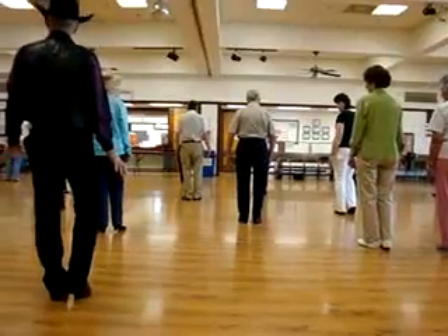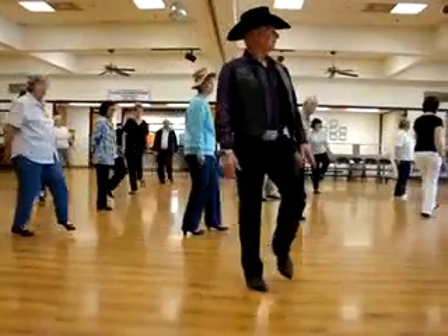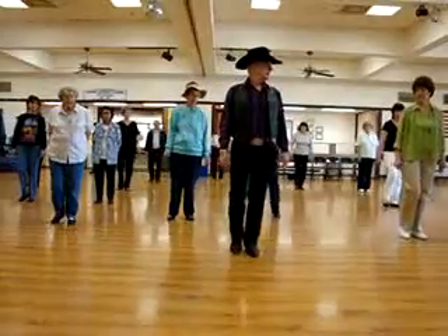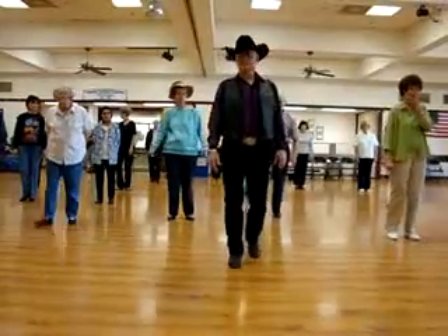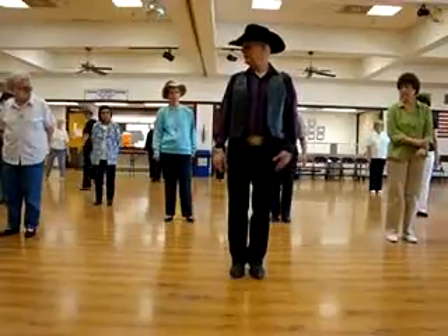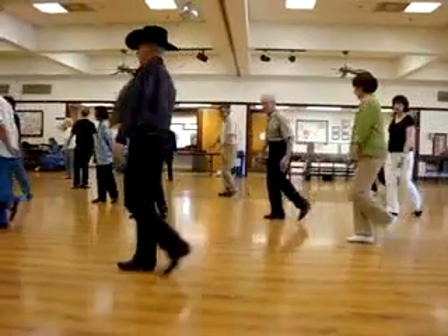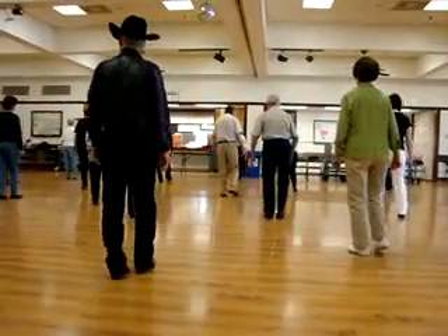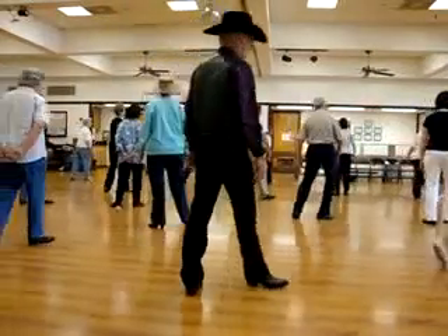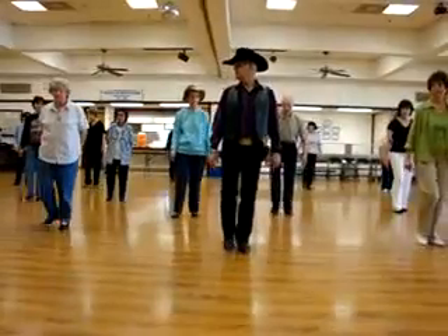Now we're going to do the same thing again. Step right. Left behind. Step a quarter. Hitch. Back. Left. Right. Left. Back. Let's do that again. Right. Right. Left. Step right. Left. Behind. Step a quarter. Quarter. Hitch. Left. Right. Left. Left. Quarter. Quarter. Hitch. Left. Right. Left. Tap.